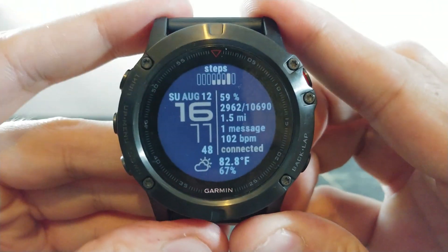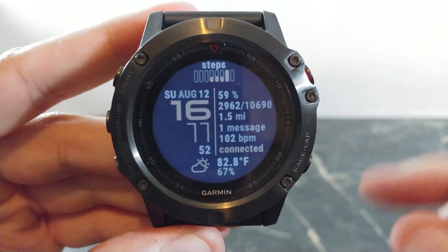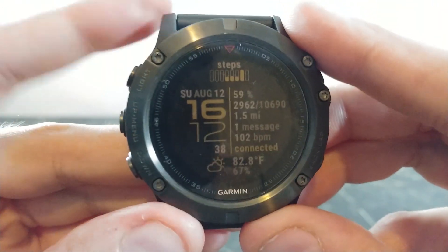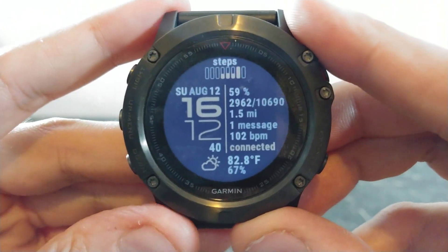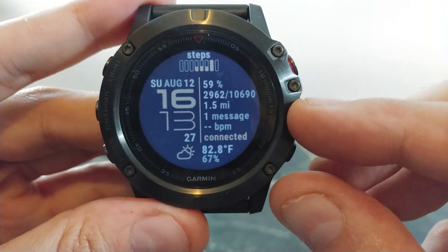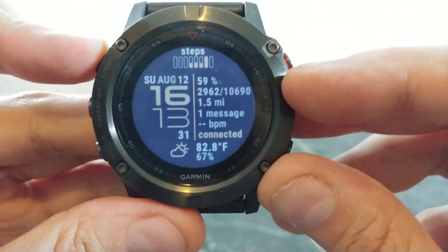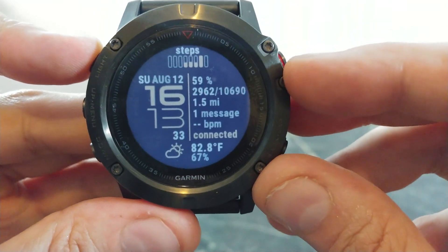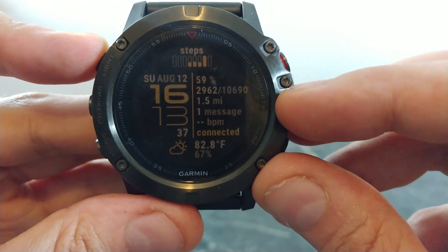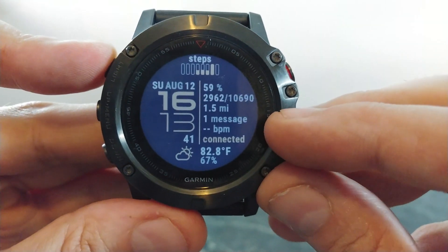This one is called Line and it's a really nice, very clean design. At the top you have a historical step counter. On the left side you have your full date as well as the time in a nice big font. On the right side of the watch face you have all your relevant information — your battery level, mine is at 59% right now, the amount of steps you've walked in relation to the step goal, followed by the amount of miles walked, how many messages you have, and your heart rate.